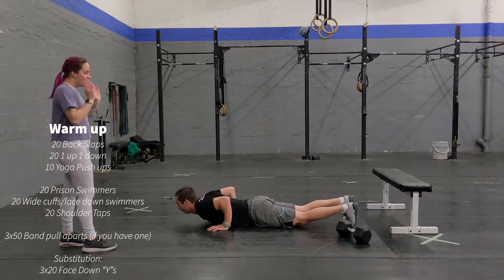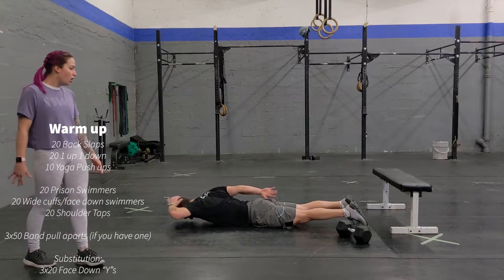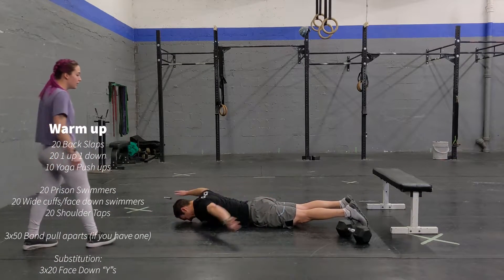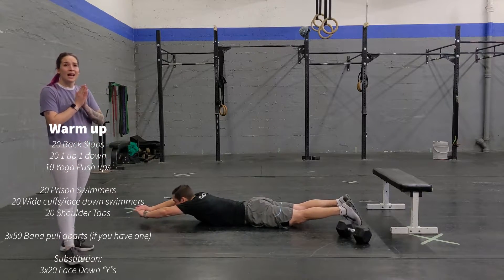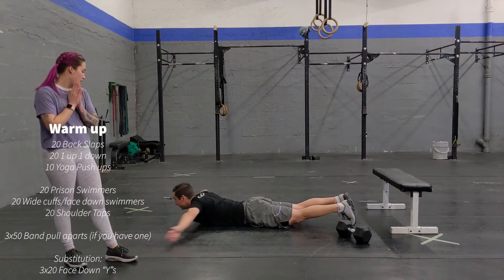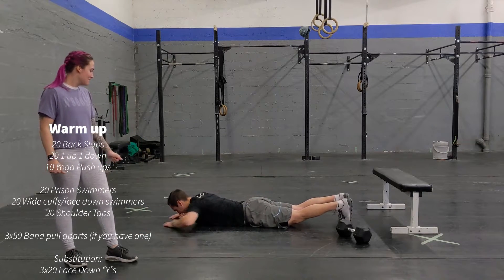Perfect! Once you're done, you're going to skate down there and you're going to do 20 prison swimmers, alternating arms back and forth. Perfect! And then you're going to do 10 wide push-ups, just like that.